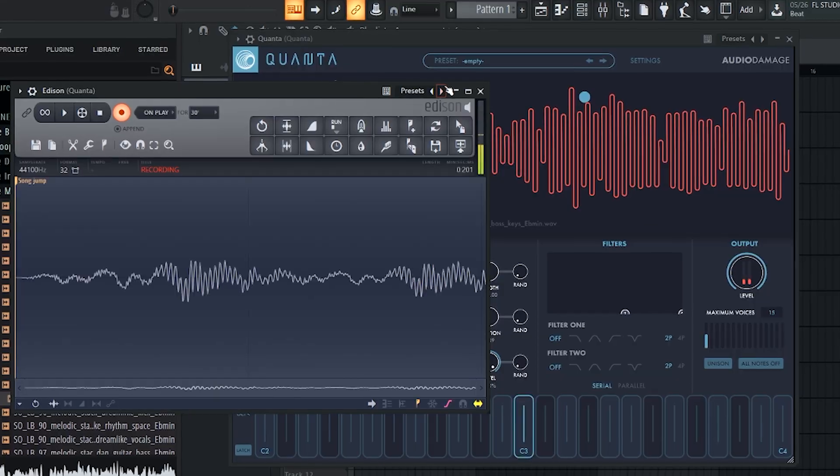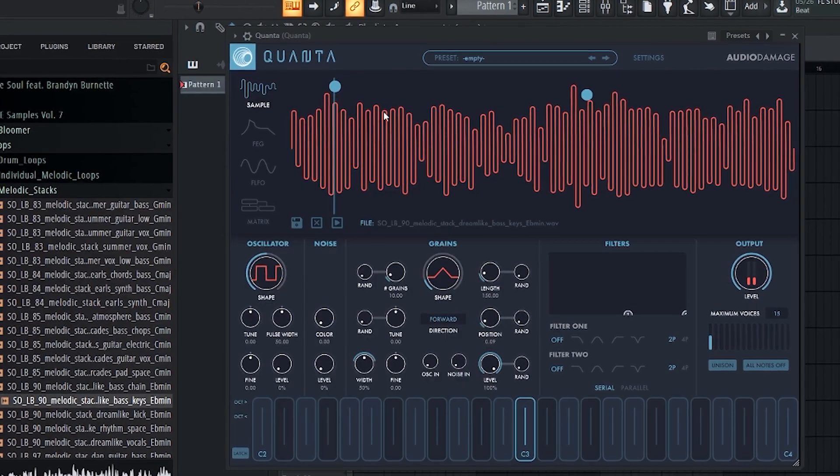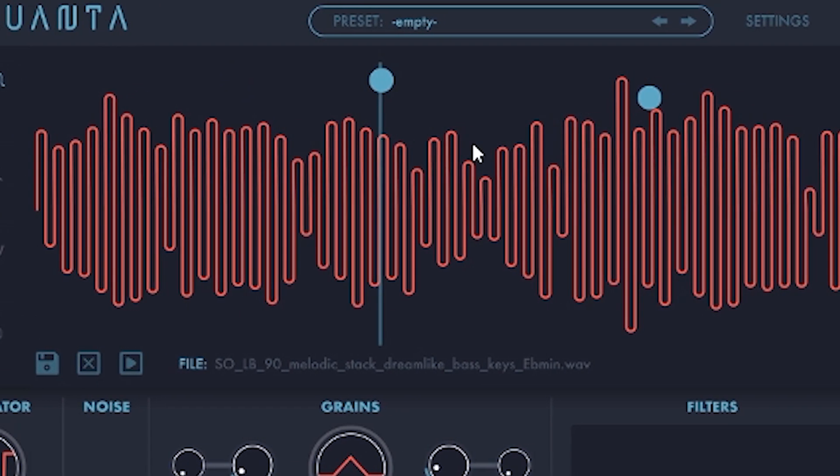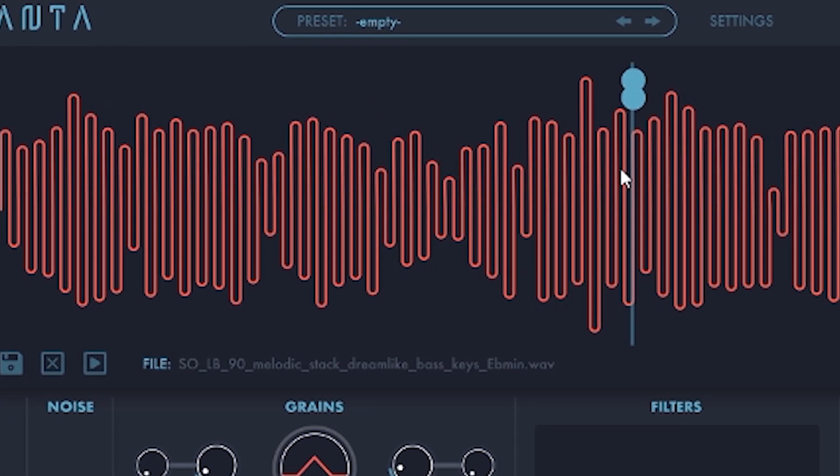Essentially just listening for notes I like. So I think that's a good amount. I recorded that in Edison. I'm gonna chop that up and then rearrange it to kind of fit my tempo.